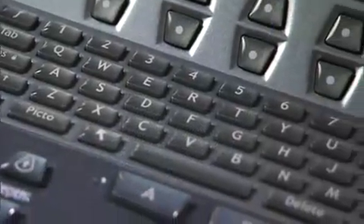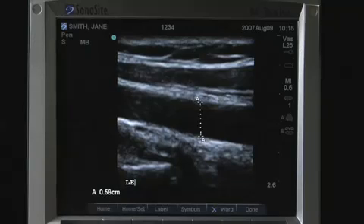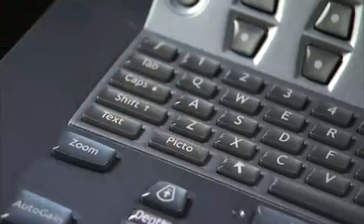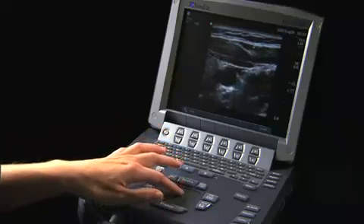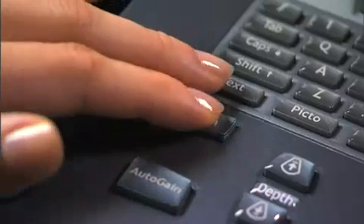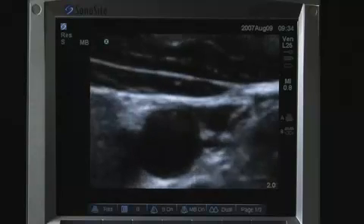The alphanumeric keys are used to enter text and numbers. The Text key turns the keyboard on and off for text entry. Picto turns the pictograph marker on and off. Arrow displays an arrow that can be moved and rotated within the image area. Zoom magnifies the image two times — press once to choose region of interest and again to magnify the area of interest.